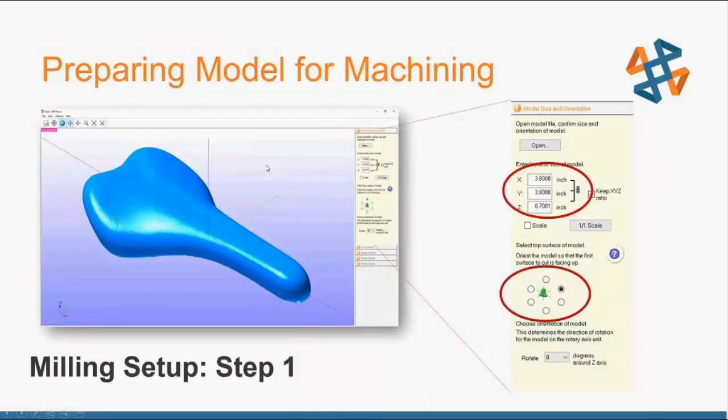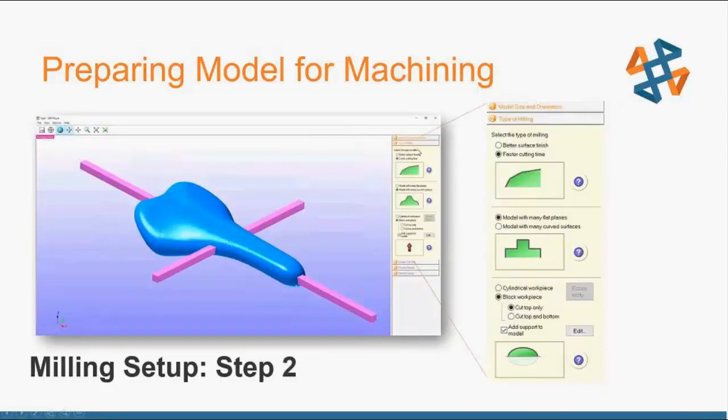Step one: bring in your 3D model, open it, orient it the way you want, rotate it, and resize it or leave it as the scanned size. Step two is Type of Milling — it asks simple questions like do you want a better surface finish or a faster cutting time. A better surface finish will use smaller tools like a 1/16-inch ball end mill, increase iterations, and reduce layer height.